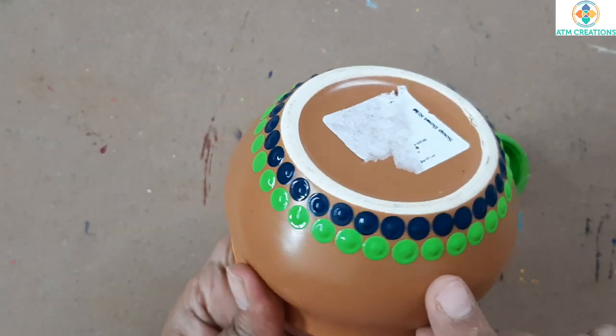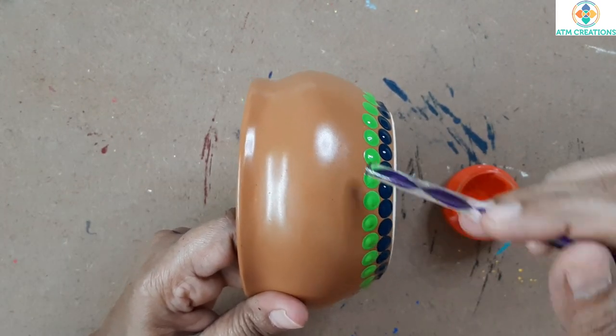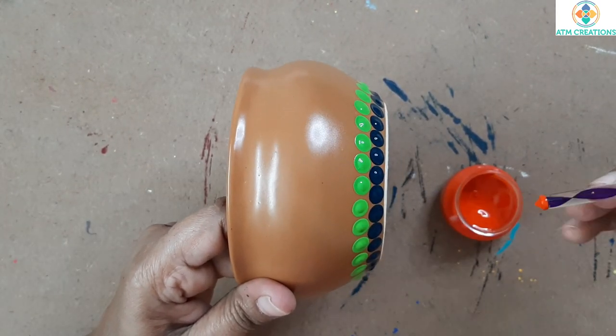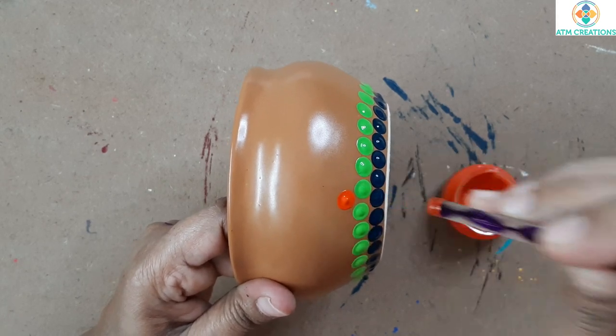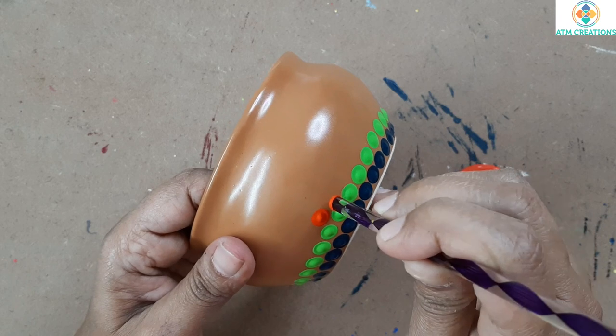The second circle is also done with greenery color. Now the third layer of dots with scarlet color — the shade is a darker version of orange in my opinion.